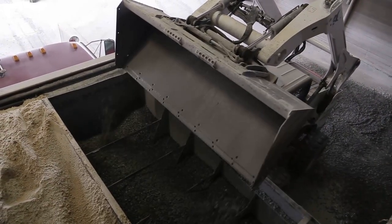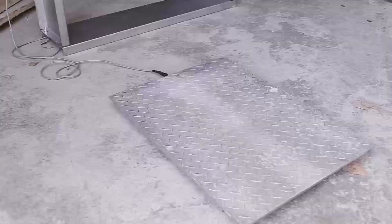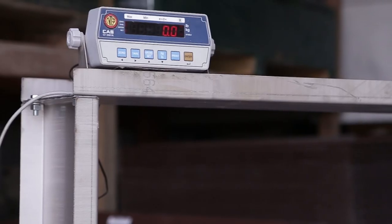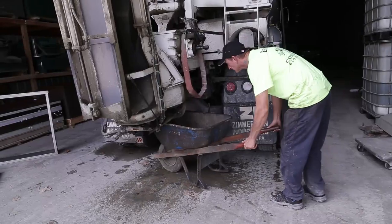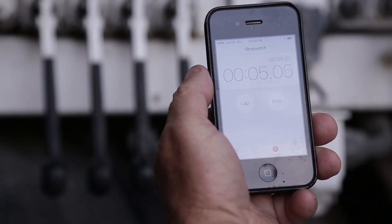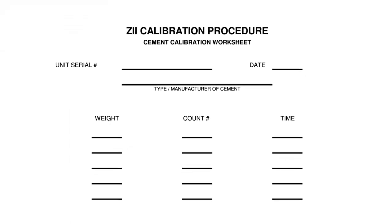This will ensure that the delivery mechanisms stay full during the entire calibration. The tools needed are: a scale rated to at least 300 pounds and accurate to 0.1%, either electronic or mechanical; a container with a capacity of at least 2 cubic feet, about 20 gallons; a stopwatch able to measure 0.1 seconds; a calculator; Zimmerman Industries calibration worksheets; and mix design information.